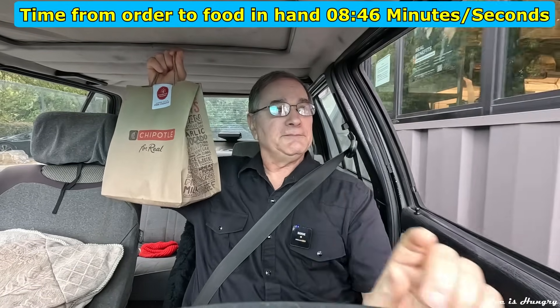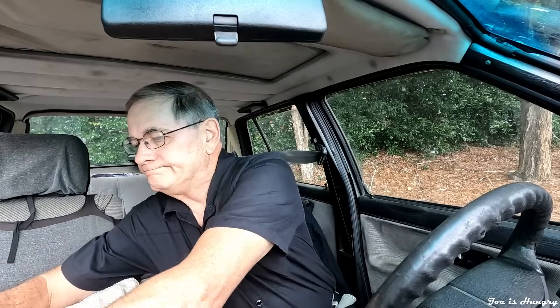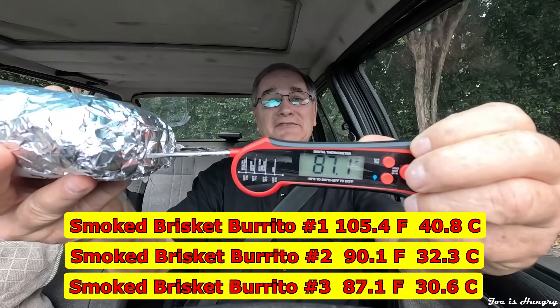I've got my burritos. Let's pull off to the side and do the Joe is Hungry temperature test. Burrito number one is 105.4 degrees Fahrenheit. Burrito number two is 90.1 degrees Fahrenheit. And burrito number three is 87.1 degrees Fahrenheit. If you've been watching this channel for any length of time, I like my temperatures at 140 degrees or above. I know they're mixing hot and cold ingredients, but this is probably some of the lowest temperatures I've ever recorded for hot food since I've been making reviews.